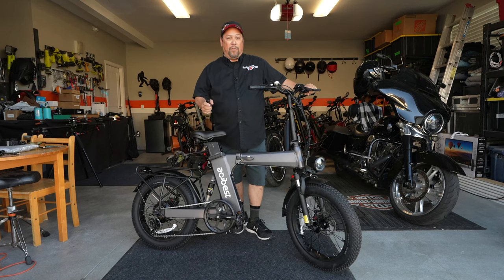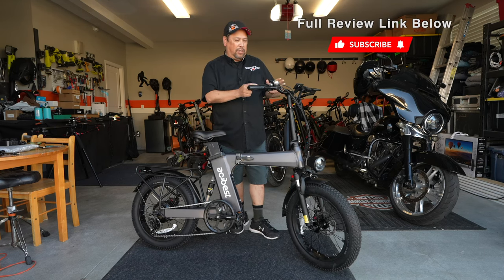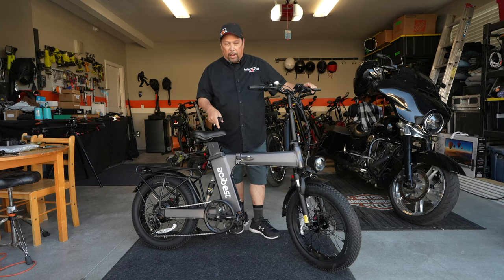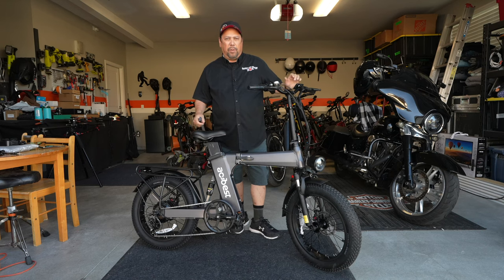Now that you have your bike completely assembled, make sure to go back over everything to confirm it's nice and tight and straight. Make sure the battery is fully charged and the tires have the proper air pressure in them. Get out there and ride, and I'll see you on the next one.